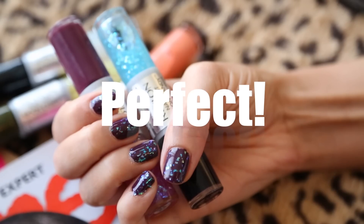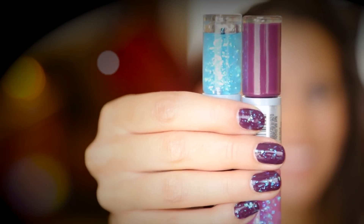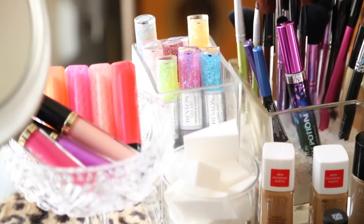How to paint your nails perfect every single time. Get salon-worthy nails without paying a dime, doing it at home, even if you suck at doing your nails.